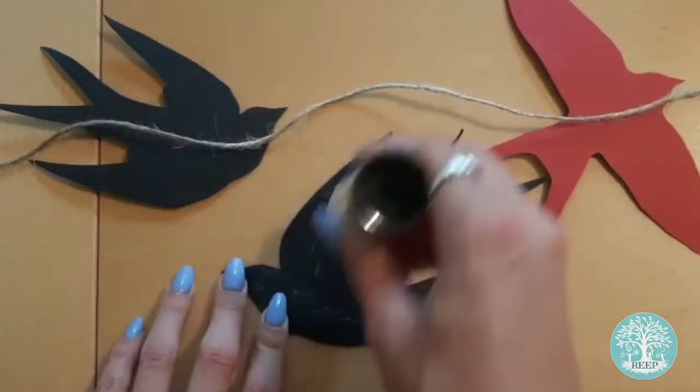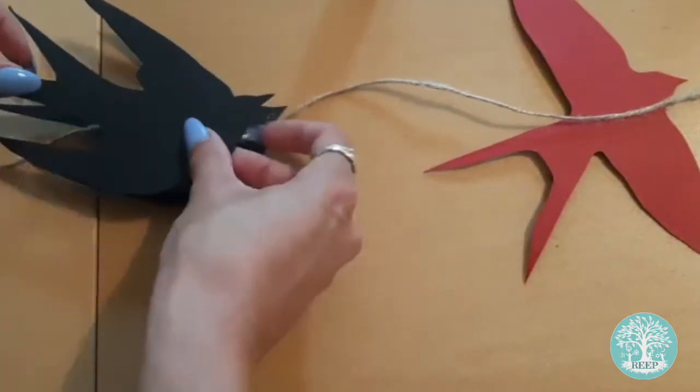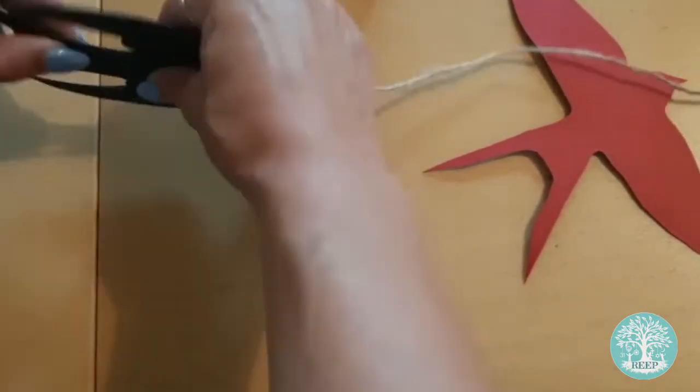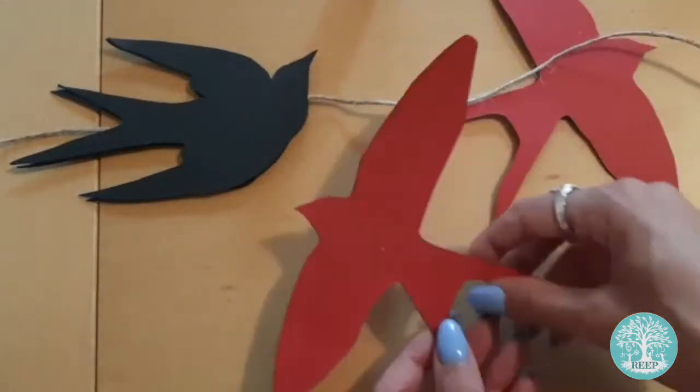Apply a layer of glue to the underside of the matching swallow and stick it on top of its pair to secure the twine in place. Make sure the twine sits in the middle of each bird. Repeat this with all of your swallows until your bunting is finished.